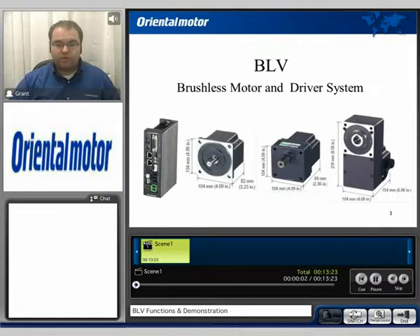Hi. Welcome to the BLV functions and demonstrations video. My name is Grant and today we'll be covering a couple of the functions of the BLV series and actually showcasing a practical demonstration.